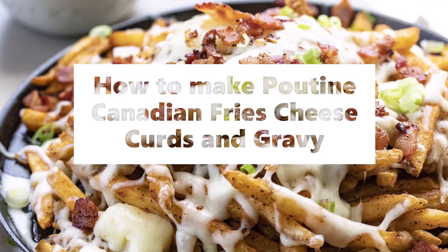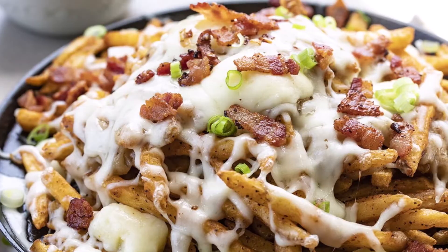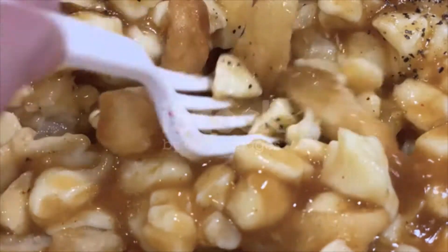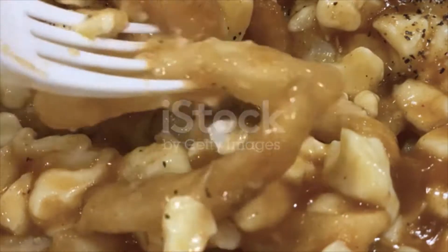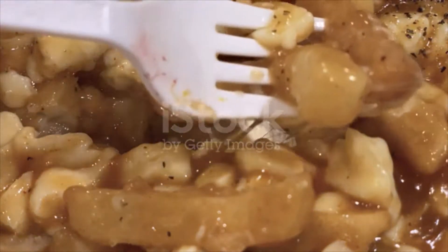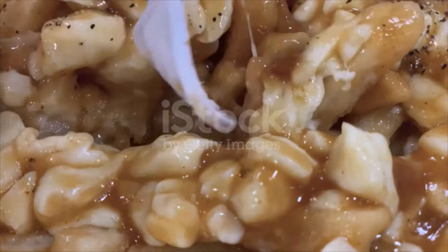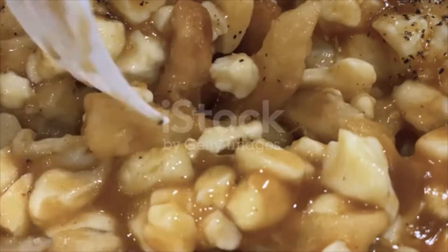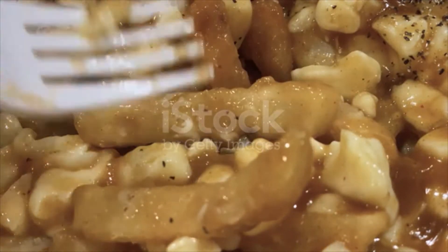Poutine: Canadian fries with cheese curds and gravy. Ingredients for poutine gravy: 3 tablespoons cornstarch, 2 tablespoons water, 6 tablespoons unsalted butter, 1/4 cup unbleached all-purpose flour, 20 ounces beef broth, 10 ounces chicken broth, pepper to taste. For deep-fried fries: 2 pounds russet potatoes (3-4 medium potatoes), peanut or other frying oil.